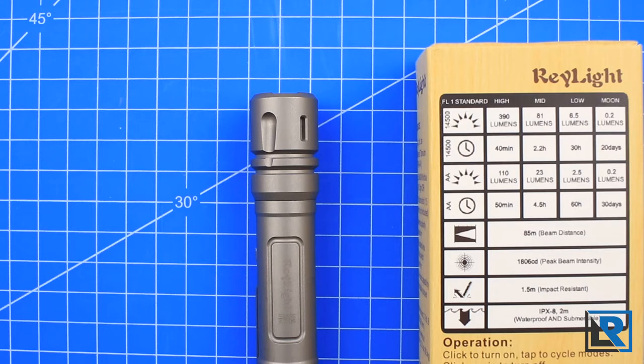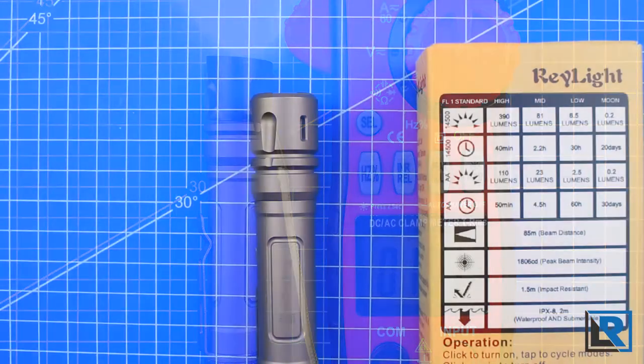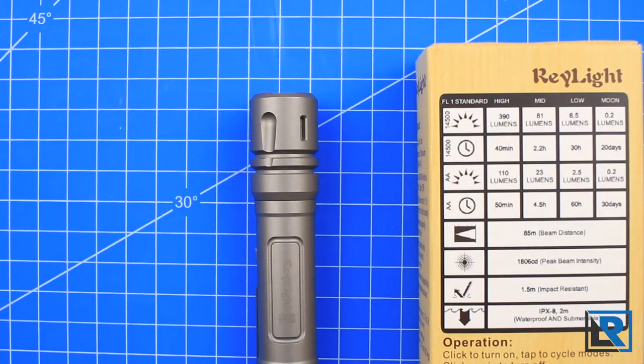On high, this light gets really hot when it runs for five minutes. It does not step down due to temperature. On my standard one-minute temperature test, you can see the temperature it reached — that's warm, but definitely not too hot to hold. I have parts on the way to log temperature and outputs to create better graphs, so you should see that in about a month.